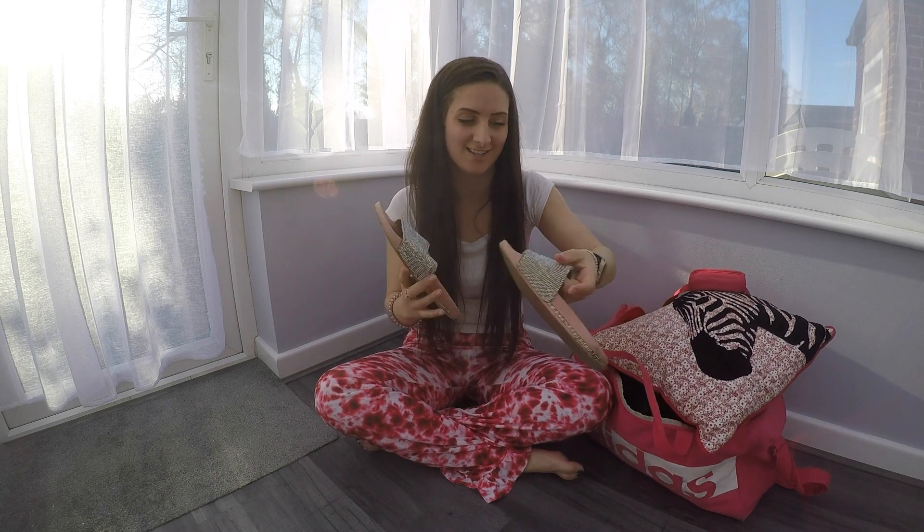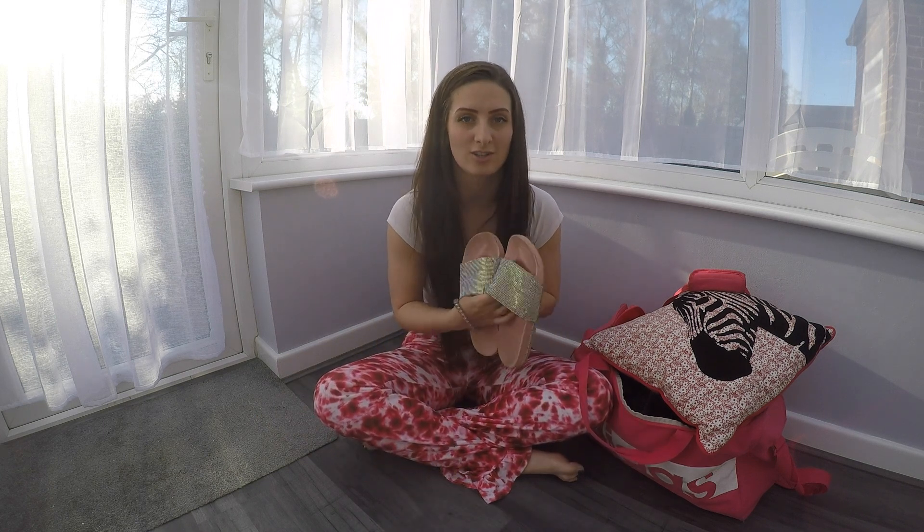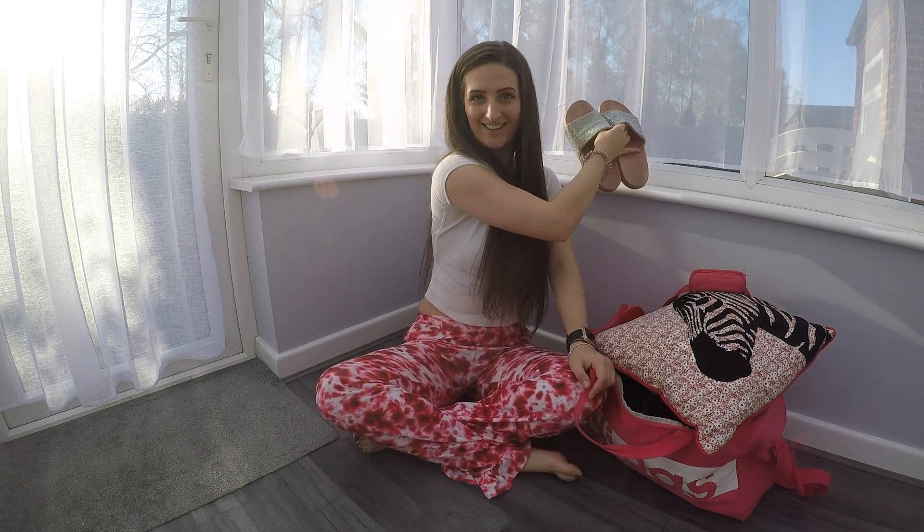My best tip — number one essential: sliders. I will not go on a gig without these, unless it's winter, in which case I wear Uggs. I love wearing sliders at gigs because when we get there we're unpacking, moving things around, doing rehearsals, and you just want to be comfy. You can chuck them to the side, do a dance or a bit of rehearsal, then slide them back on and you're on your way.